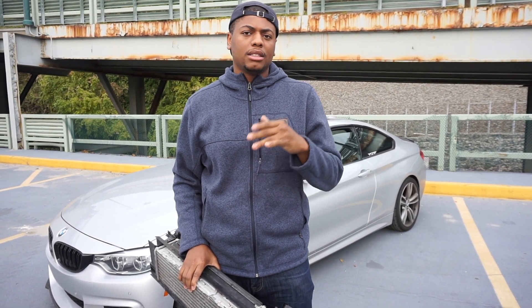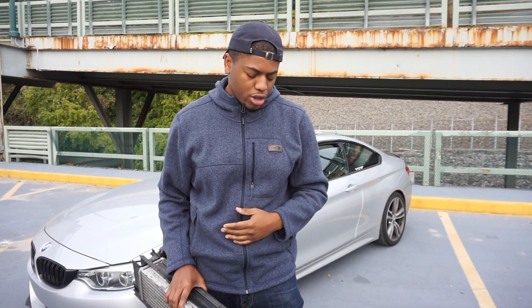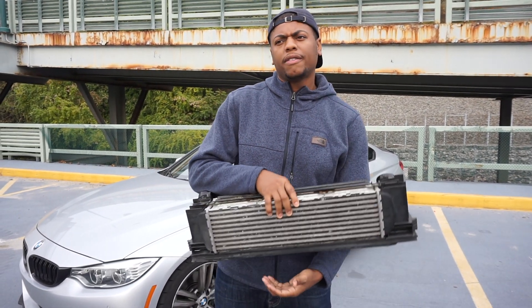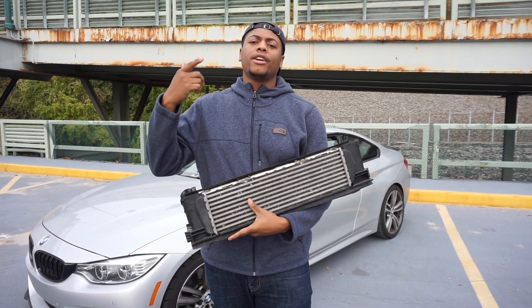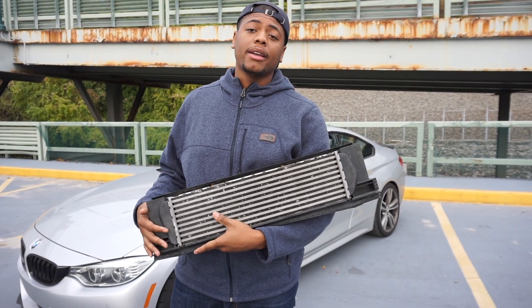Check out the link for the install process and a brief description of me putting the intercooler in. I'll definitely get some boost clips and data log clips for you guys so you can see the ambient temps versus the intake air temperature. That's pretty much it — like, comment, subscribe, and thank you guys for coming along. This is Mike, we're out of here.